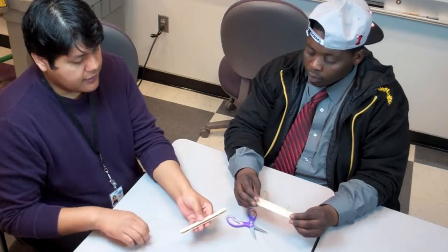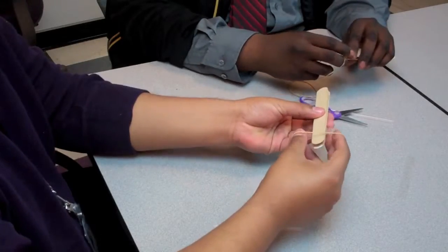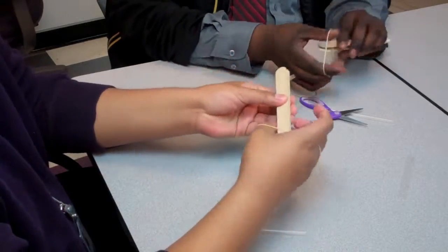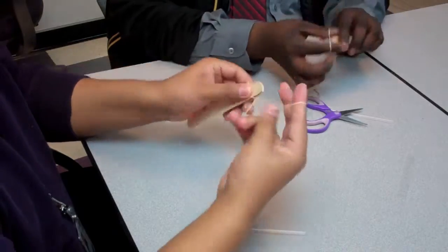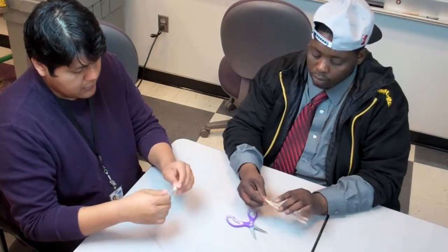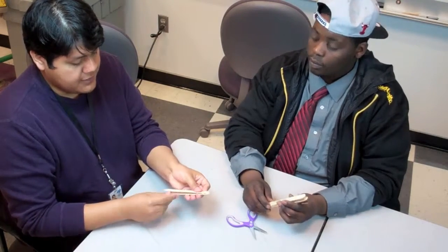Take your small rubber band and wrap it around at the edge, before you get to the straw, as tightly as you can. Now do the same thing on the opposite side.